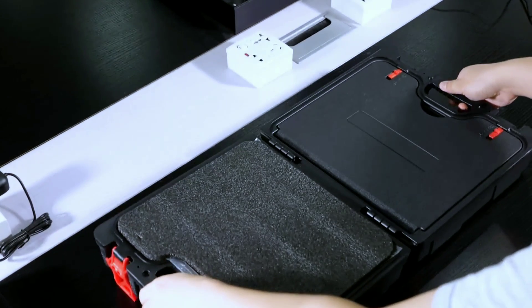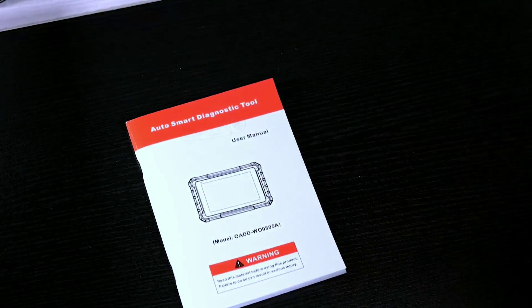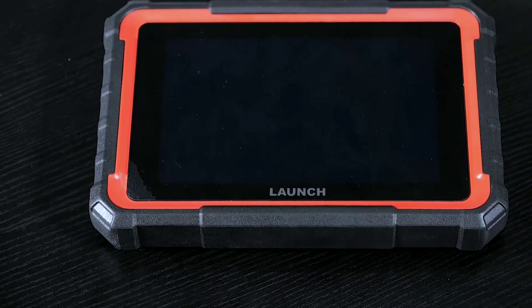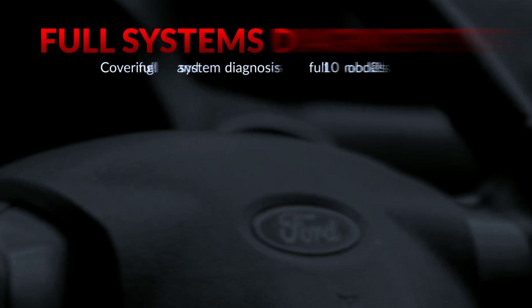First things first, let's take a look at the device itself. The Launch X431 Pro Elite is a sleek and compact OBD2 scanner designed for both professionals and car enthusiasts. Its ergonomic design and intuitive interface make it easy to handle and use. Now let's talk about the features that set the X431 Pro Elite apart.